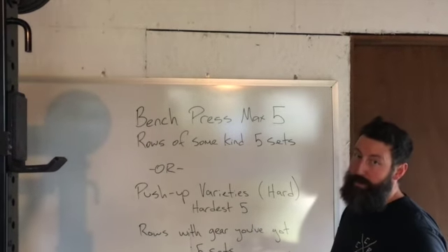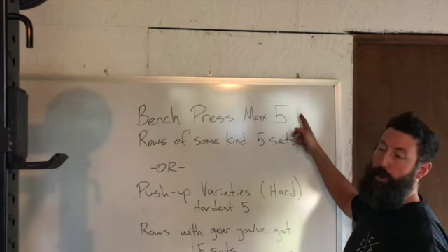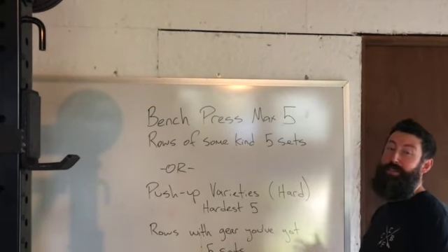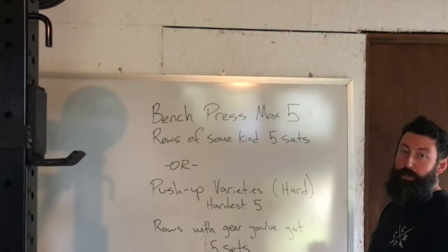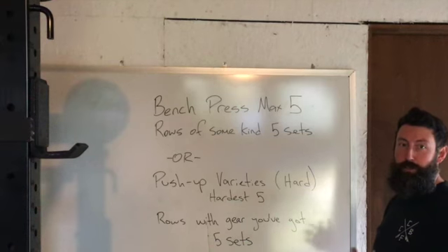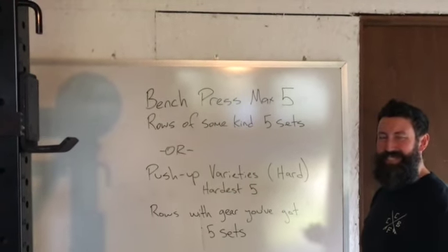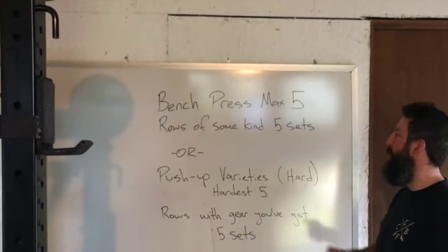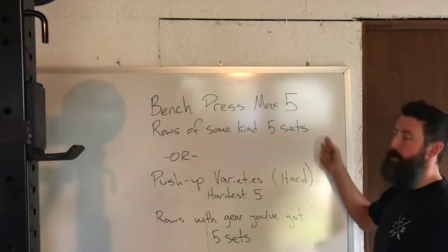Hey guys, so Saturday bench press max five. If you're at home and you've got a rig and you can get after it, do that. Make sure you've got a spotter, or at least safety gear, or a well-meaning significant other who can save your life. Or don't use clips — that's okay too, but it's still better to have somebody around.